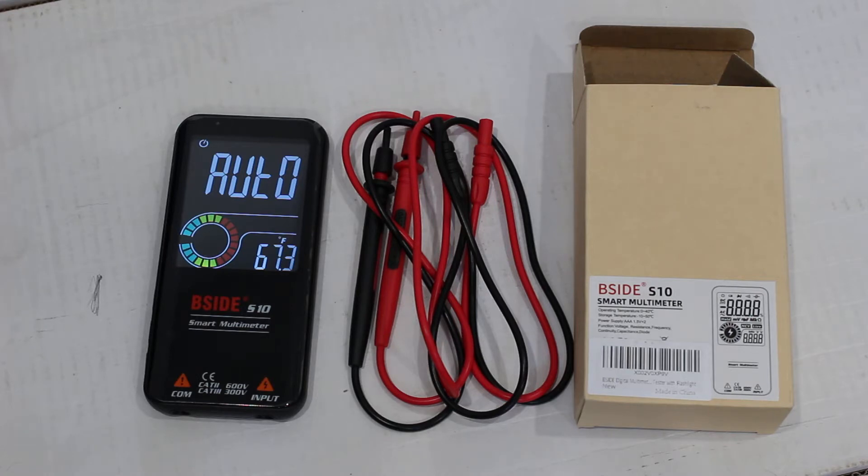Now let's get on with the review of this B-Side S10 Smart Multimeter. Let's talk about what's good. Think of it as a Swiss Army knife — compact, small, lightweight, fits in your pocket, takes up very little space. This is barely larger than a pack of cigarettes, and it is thinner than a pack of cigarettes.